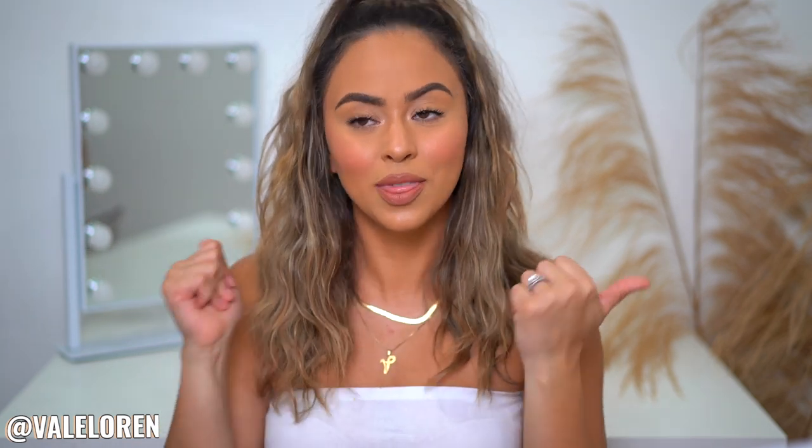As always, I will have all the products I mentioned linked down below along with discount codes. Don't forget to thumbs up the video if you enjoyed it, and subscribe to my channel — join the Ballerinas family! Don't forget to also follow me on Instagram at theballeylaureen, where I stay most active.